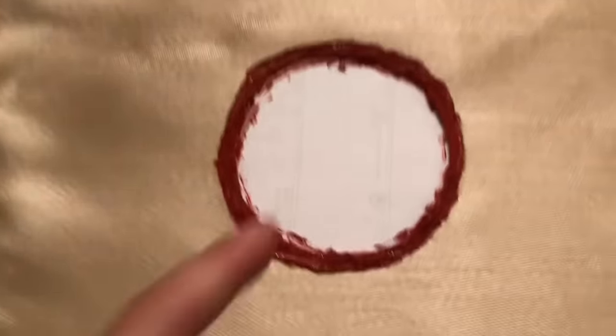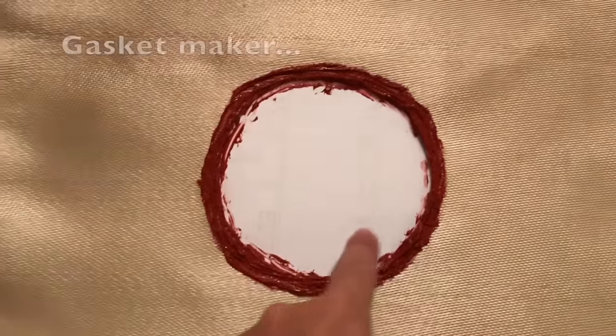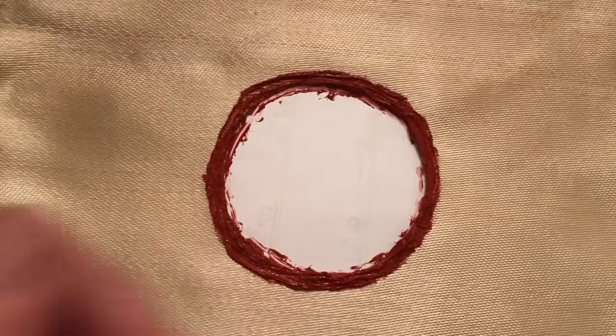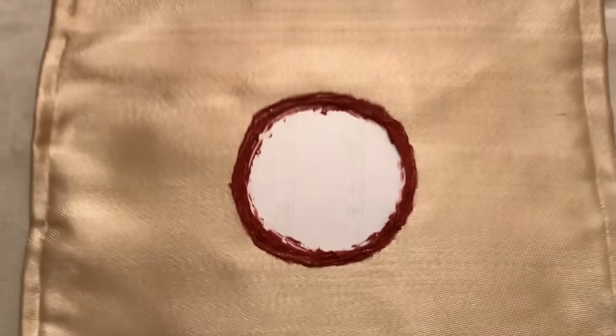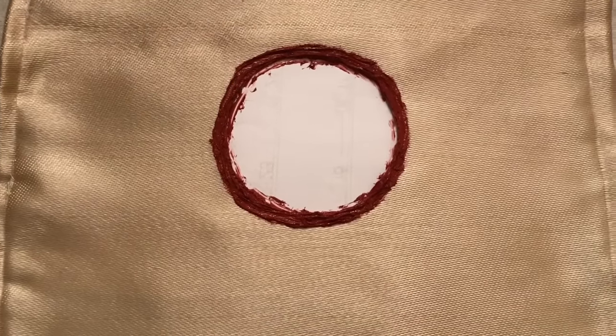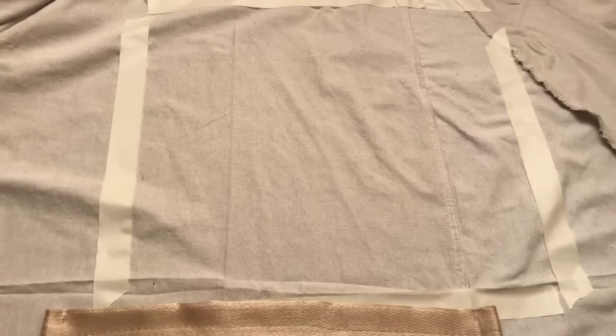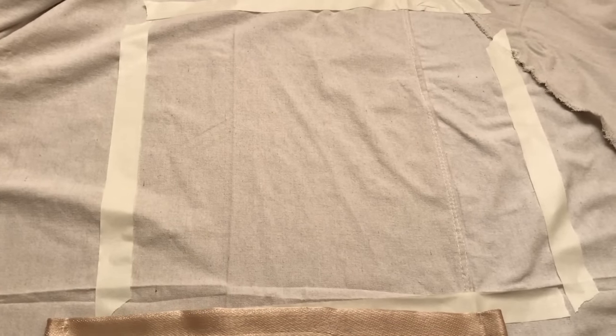I've just put one more layer of gasket sealant on the very inside edge of the hole. I'm going to go to work, let it dry, and when I come back I'm going to attach the stove jack into the tent.